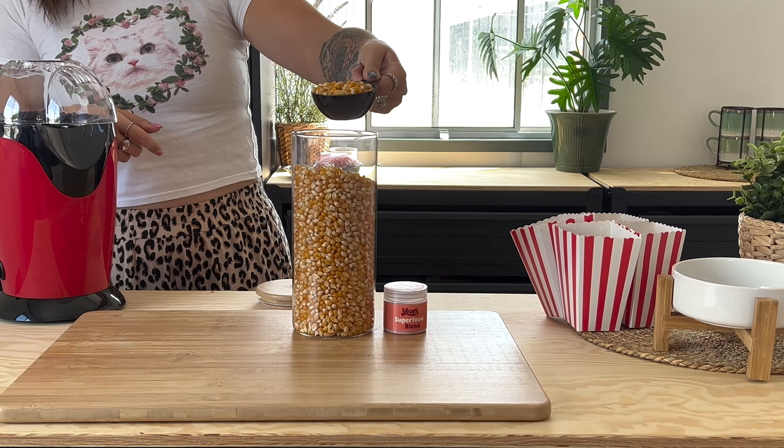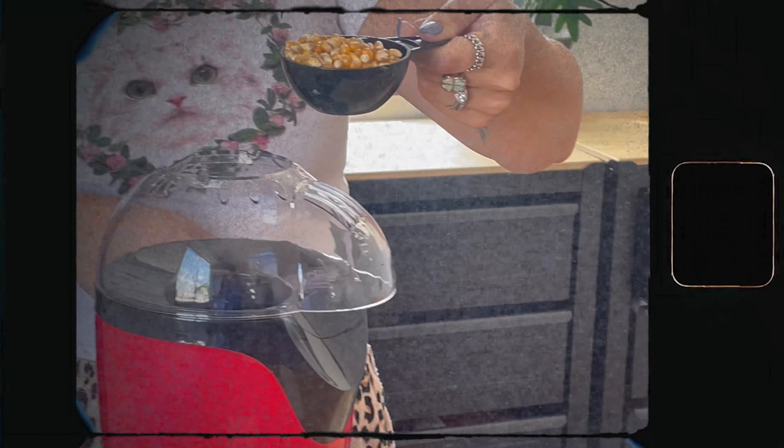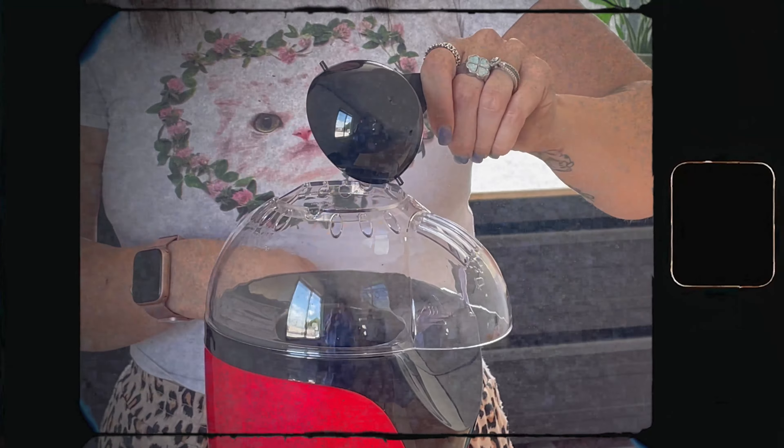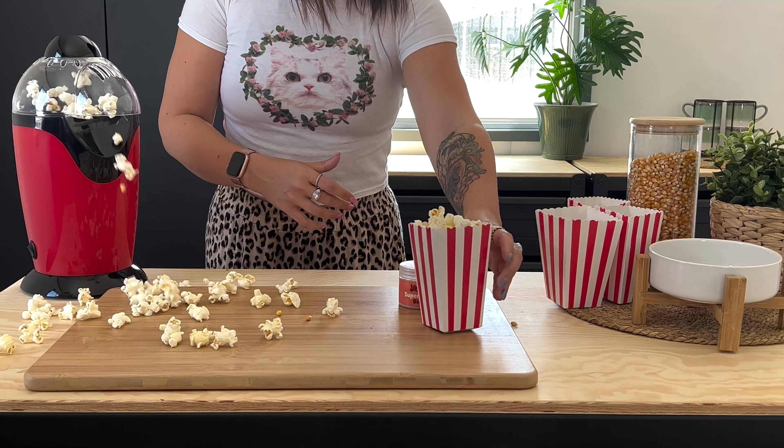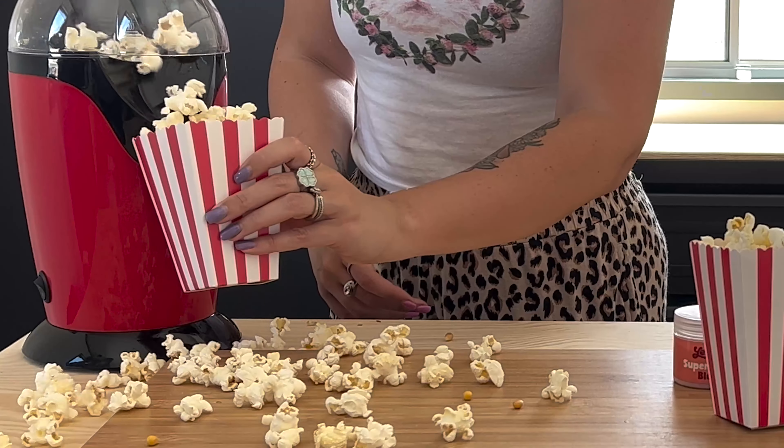Put one scoop of kernels in your popcorn maker and turn it on. Be careful, as the popcorn can start popping out pretty quickly and chaos will ensue.